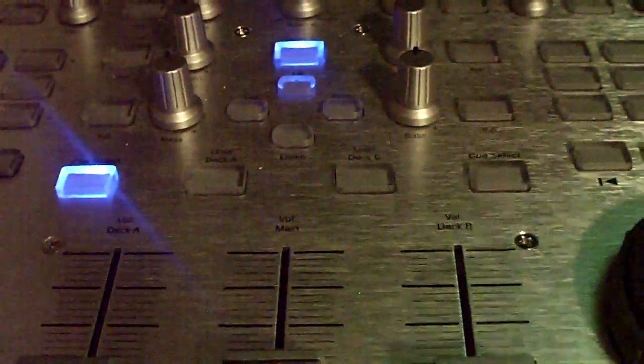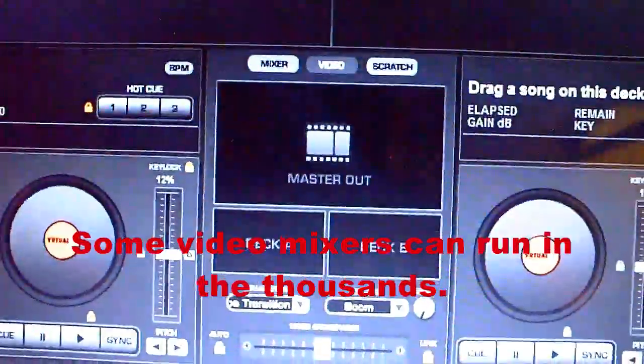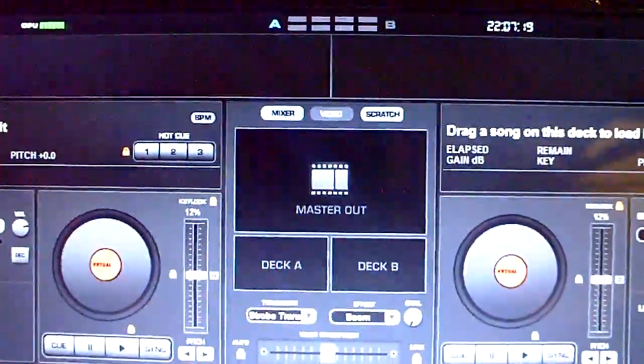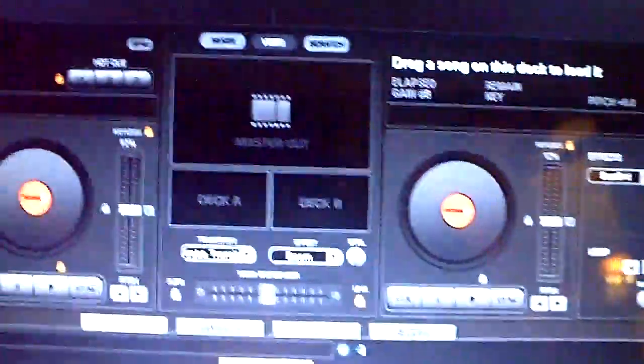It makes the Hercules R-Max, or any mini controller, into a video mixer — that's awesome. Considering the cost of video mixers, they're in the thousands and thousands of dollars. But right now we're going to convert this MIDI controller into a video mixer and show you how to do a basic video mix.